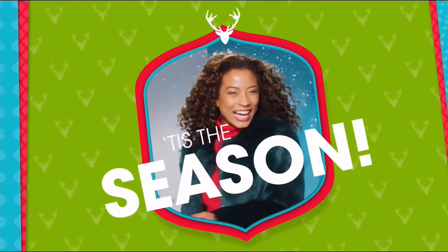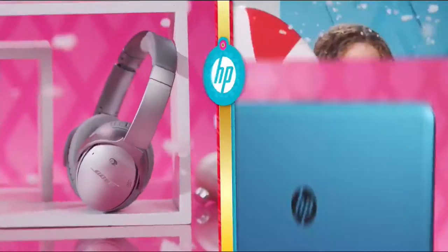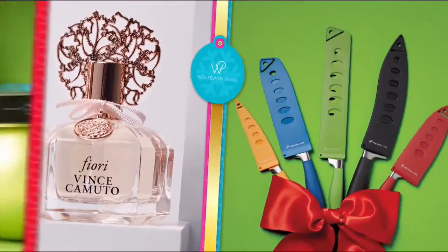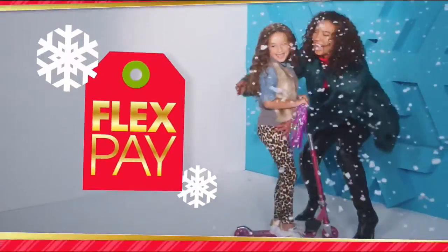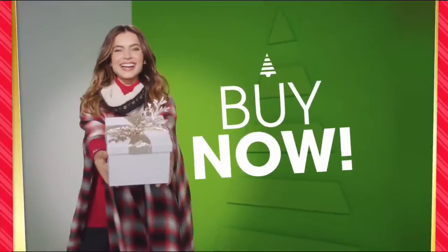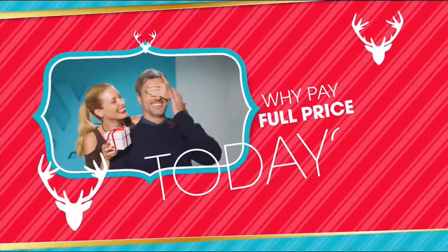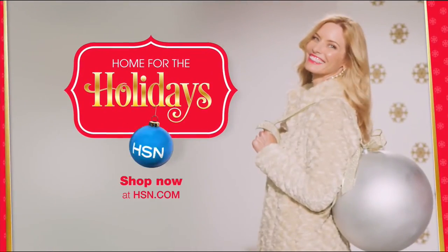Tis the season. And at HSN, we're making your holiday happier with gifts for everyone on your list - Bose, HP, Lancôme, Vince Camuto, Wolfgang Puck, Fitbit, Apple, and Benefit. All on FlexPay, our exclusive buy now, get now, pay later way to holiday. Why pay full price today when you can pay over time? Oh, what fun it is to make HSN your home for the holidays.